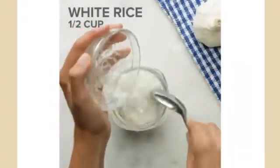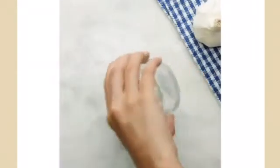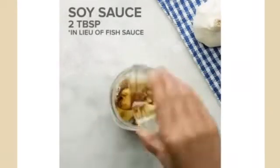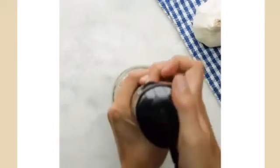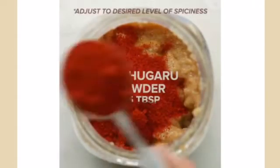Put half a cup of white rice into a jar, some water, garlic and also soy sauce. Stir it together. Put 1 tablespoon of sugar and also 5 tablespoons of gochugaru for spice.